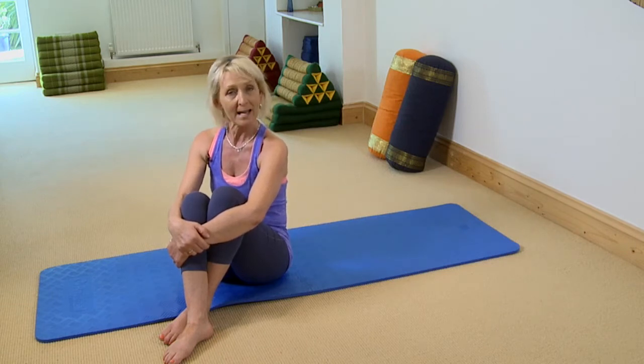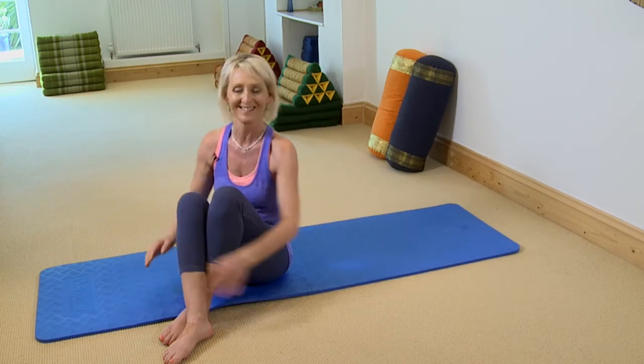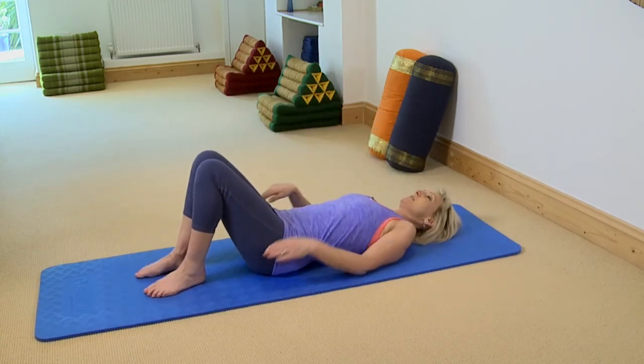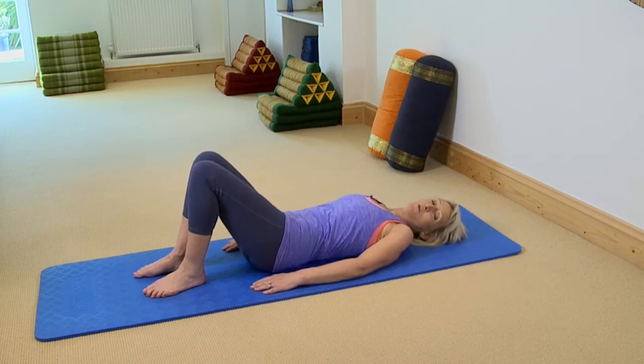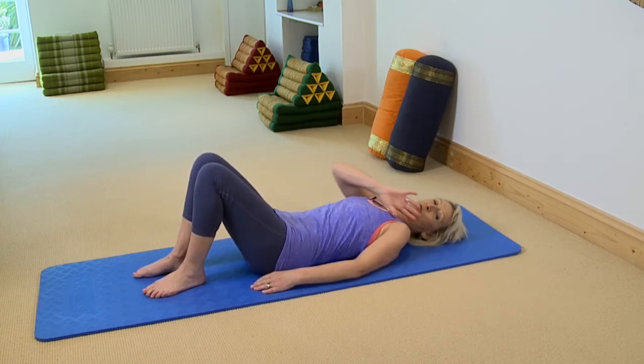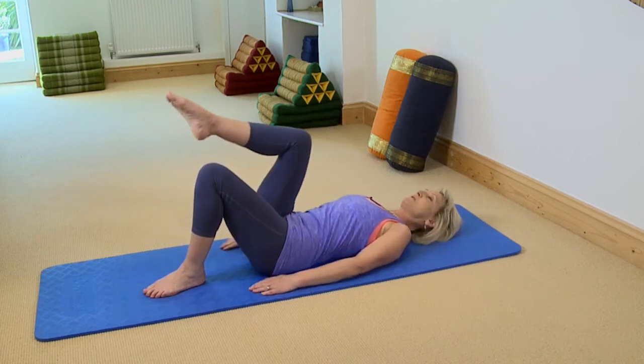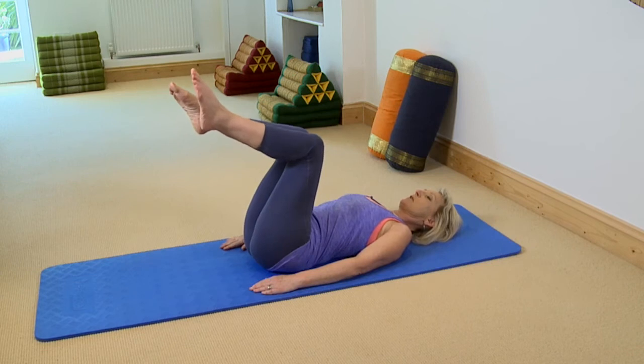We're going to come to lying on our mats. For this exercise you're not going to have a head cushion, so any head cushions just put to one side. I'm going to demonstrate the full one and then show you different variations depending on the position of your arms and the position of your legs. I'm going to start with a general rollover.